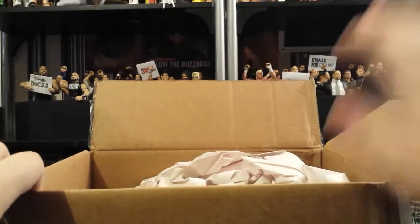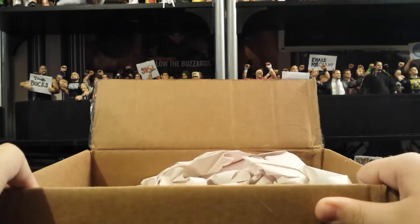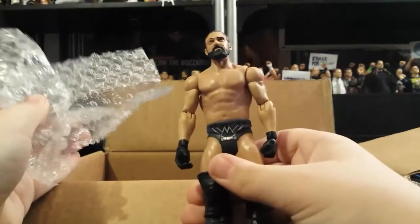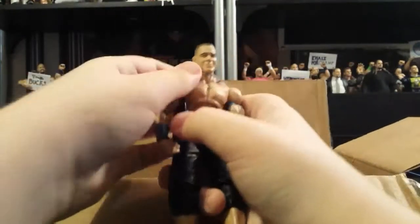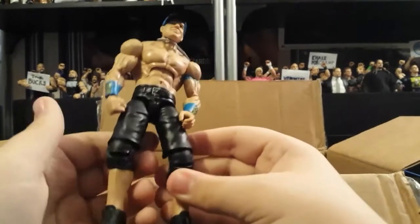Continuing this episode — I already opened this one up because last time it took me a while to open a package on camera, so this time I did it the smart way and opened it before recording. We got another trade package. He said he threw in a lot of stuff, so let's take a look. First thing out is a basic Miz with a Damien Sandow head — okay, cool. The next thing looks like the best thing, I'll save that for last. The other thing — kind of surprising — we have an Elite John Cena with a better head scan, the hat, and the chain. Pretty cool.